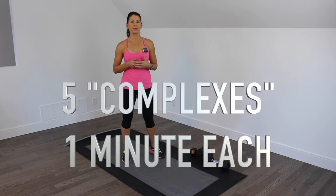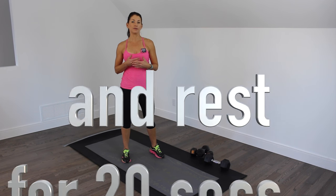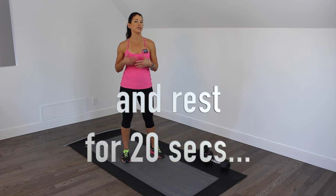We're doing five mini-circuits or complexes. Each one is going to take one minute. We're going to be building on movement and divide it into three 20-second intervals. We're going to start with the first movement for 20 seconds, add a second movement on for the next 20 seconds, and for the final 20 seconds, a third movement.